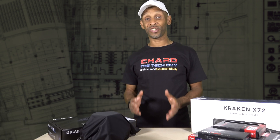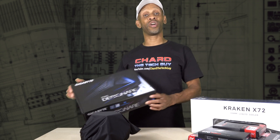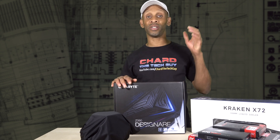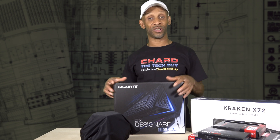First off, let's start with the main system board, or motherboard like some people call it. This is where everything is going to attach to — we're talking about the memory, the CPU, the video card, and every other thing that plugs into the system.